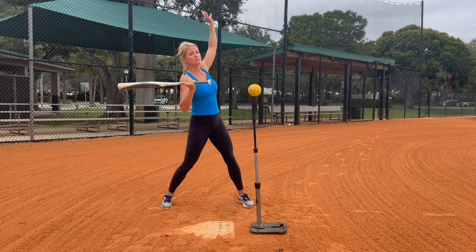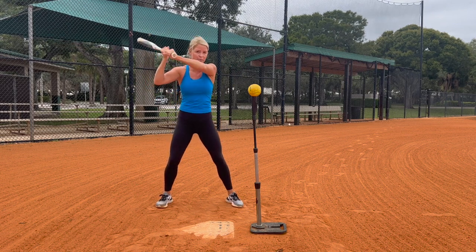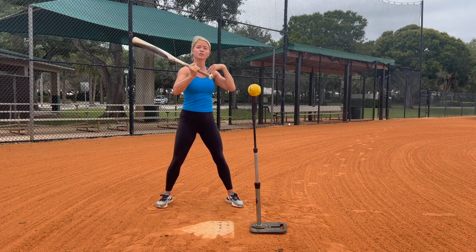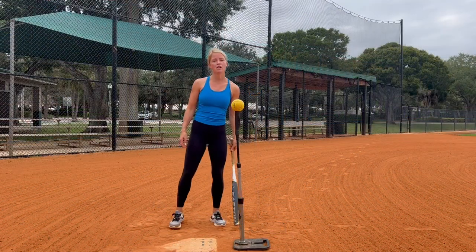Focus too on these shoulders. If we do this, our first motion — barrel drops, hands drop — we're getting under the ball. As you go to contact, because this top hand is very dominant going down to the ball, your shoulders are going to be a little bit more even or straight across at contact, along with your barrel and your hands being even as well.